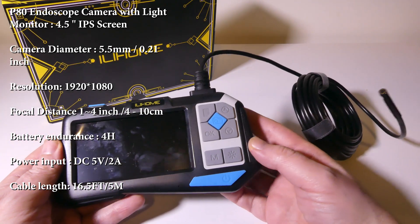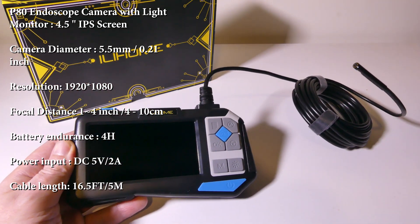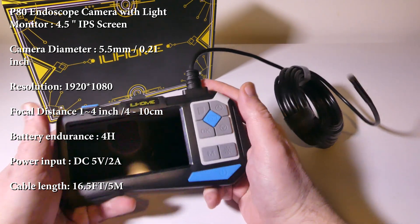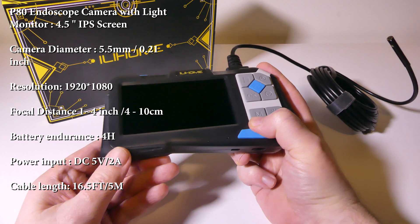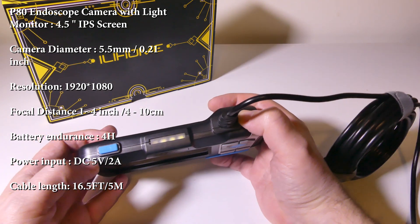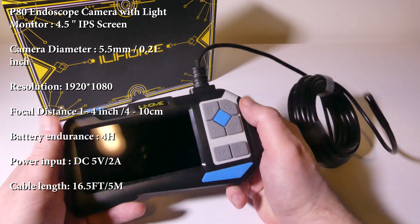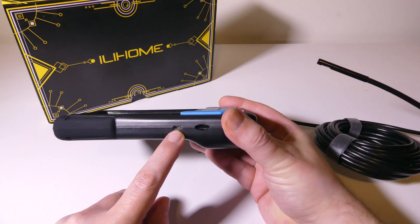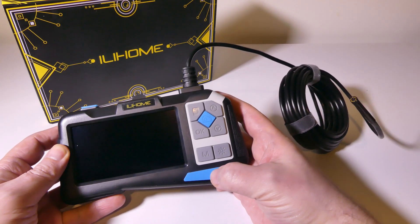Taking a look at the main unit, we do have a 4.5-inch IPS display, which is really nice — a step up from the normal LCD TN displays that we typically see. There's a resolution of 1920x1080. We do have a focal distance of 1 to 4 inches. The battery is rated at 2 to 3 hours of constant usage, though I've found you can get a little bit more out of it. Up on the top there's a built-in LED to use as a flashlight, and on the bottom you have your charge port and micro SD card slot.